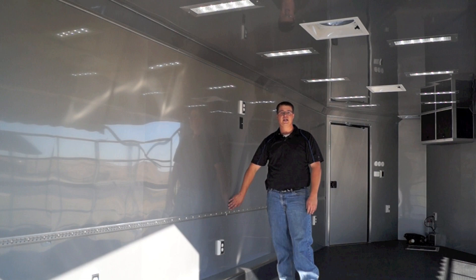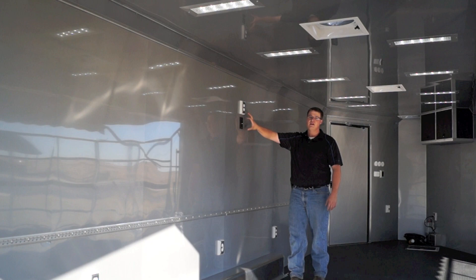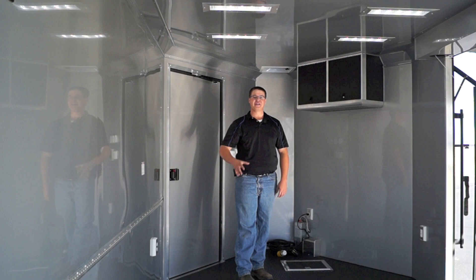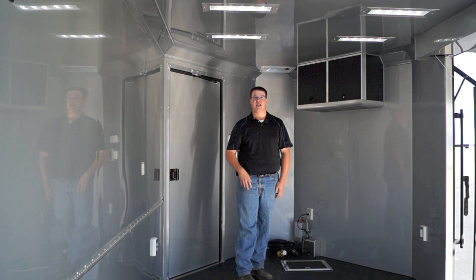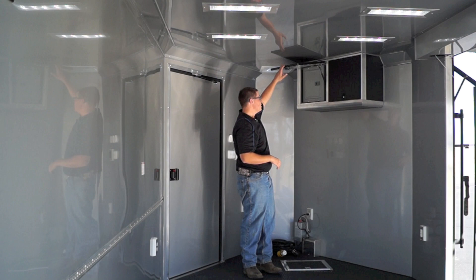Right here is something very unique — we've got a dedicated receptacle and coaxial output from the satellite ready dish up on top. Looking above, we've got 10 recessed 18-inch 12-volt LED lights in two rows of five. On the ceiling, we've also got three 12-volt fantastic fans that allow you to control airflow from the top of the roof. Here's a better look at the cabinetry in the front housing your electrical panel, and also the control box for that rear strap-assisted back door and all of our 12-volt fuses.